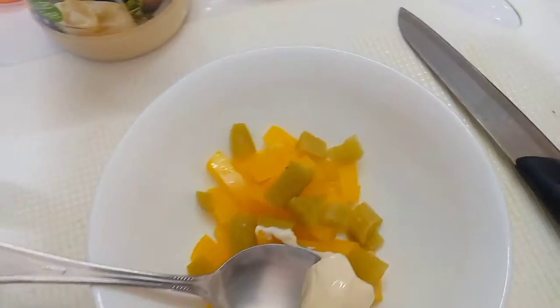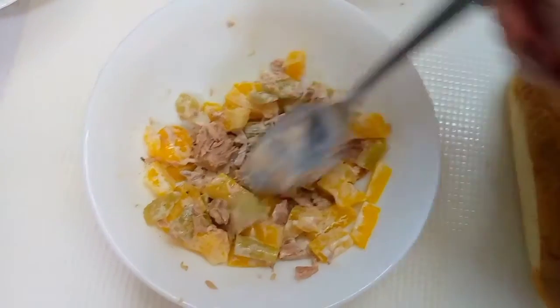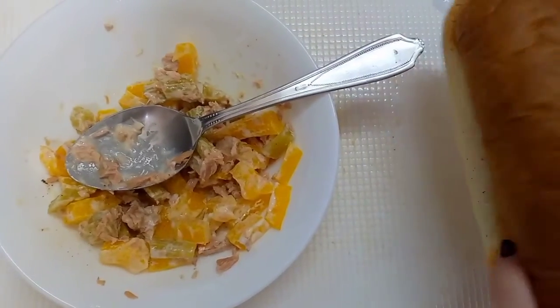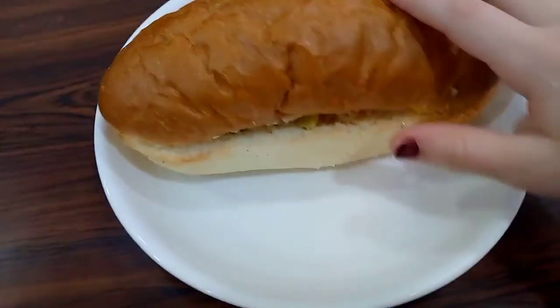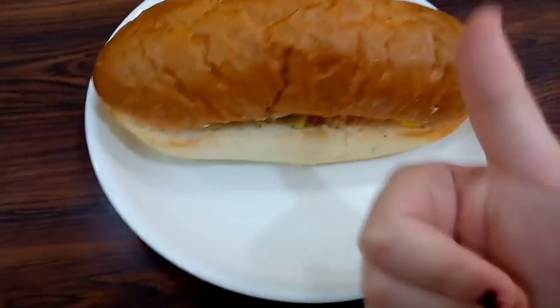Now we will put some mayonnaise, we will put the black pepper, and after that we will put the tuna. We mix them all together, and after we mix them together we will put them inside the bread. And now our tuna sandwich is ready.